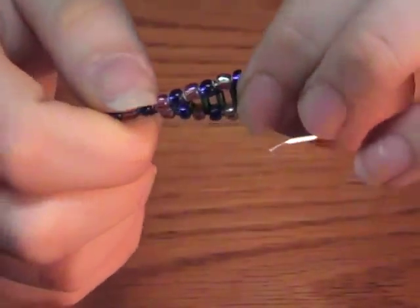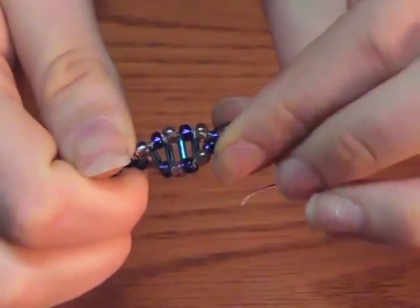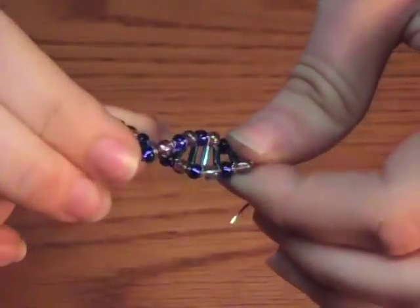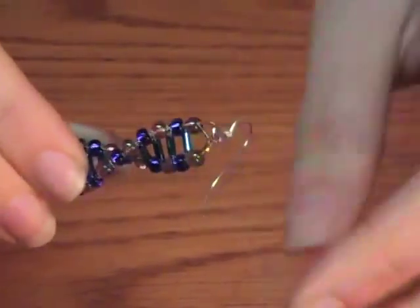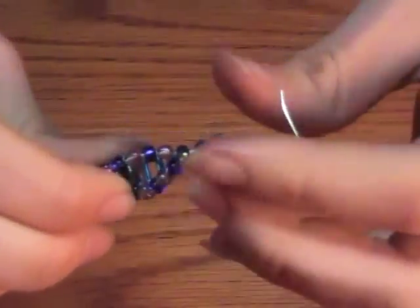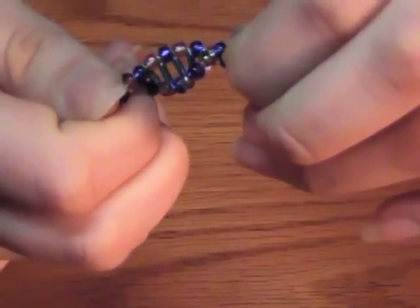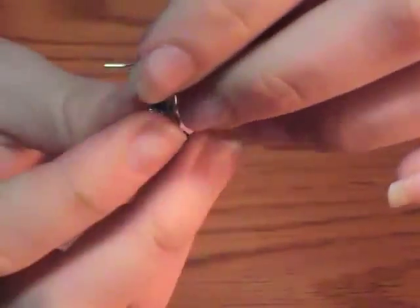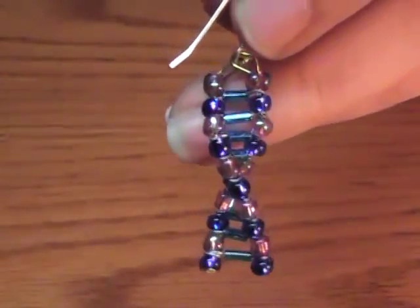Take it and you twist it. Be careful not to twist too hard or you could break some of the glass beads and then you're going to have to remake it. Twist the top and the bottom like so, twist this around to give it a little bit of room. And you have yourself one DNA earring.